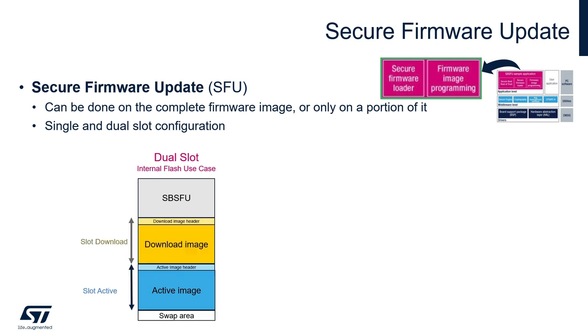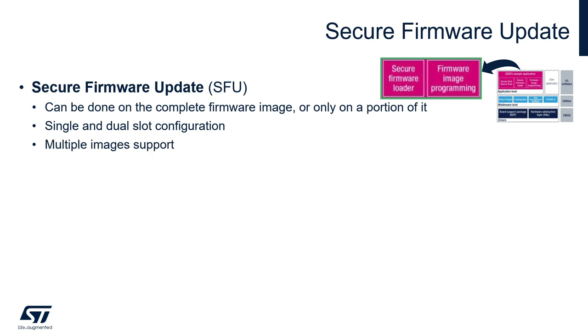In dual slot configuration, you pay in terms of flash size, but it enables safe image installation and over-the-air firmware update capability that is very common in IoT devices. Multiple images are also supported, which is very useful especially for complex systems with multiple firmware such as protocol stacks and middlewares on top of the user application.